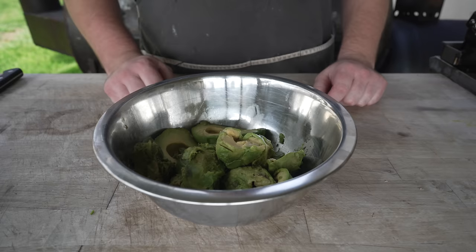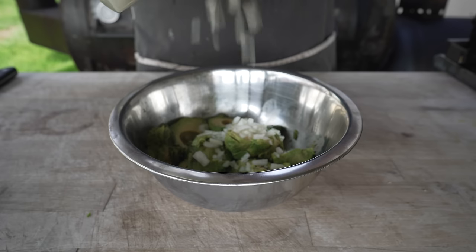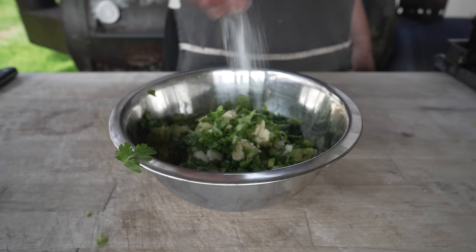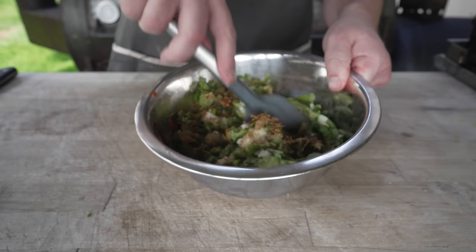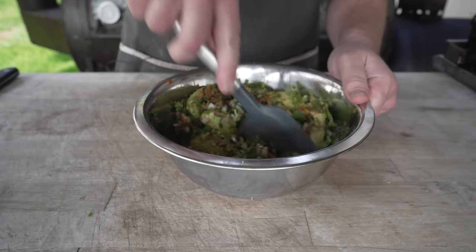Next up, some guacamole. To these avocados I'm going to add some diced white onion, diced jalapeño, a little bit of garlic, a big fat pinch of cilantro, and basically all the same things as the salsa. Hit that with some salt, some oregano, some ancho powder, some cumin, and some lime juice. Get that all mixed together, fold it up nice, give it a taste and adjust. Beautiful.